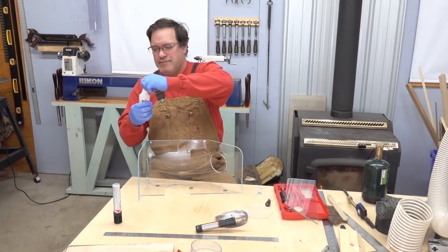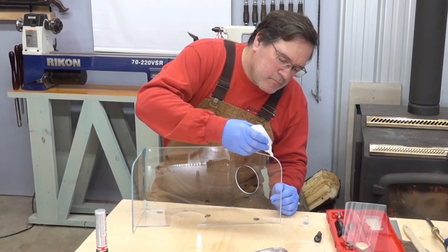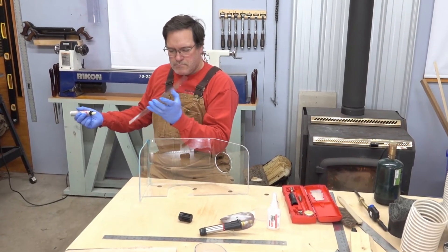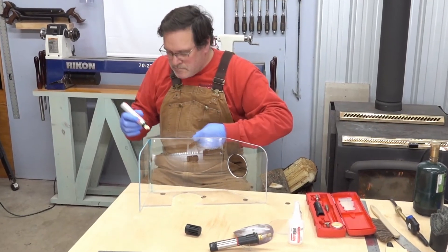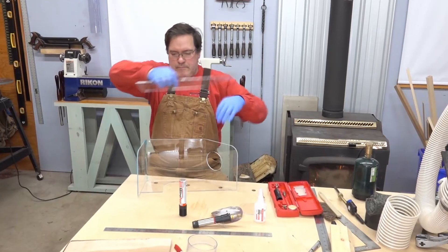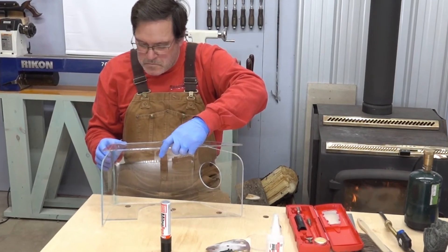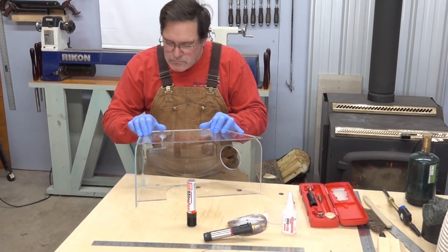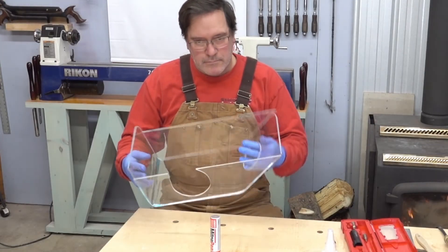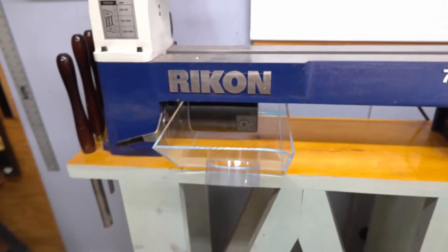Here we go — the glue-up. You subscribers know how much I enjoy glue-ups. This CA glue really scares the bejesus out of me because I know I'm going to glue my body parts together. Glue on the edges, making sure I have the correct part to glue, then apply the accelerator. Being ever so careful to line the parts up, I start on one end and lay on the side piece. Notice the gloves so I don't glue my body bits. That worked out pretty well. And there it is — the bottom tray, all built and in place.